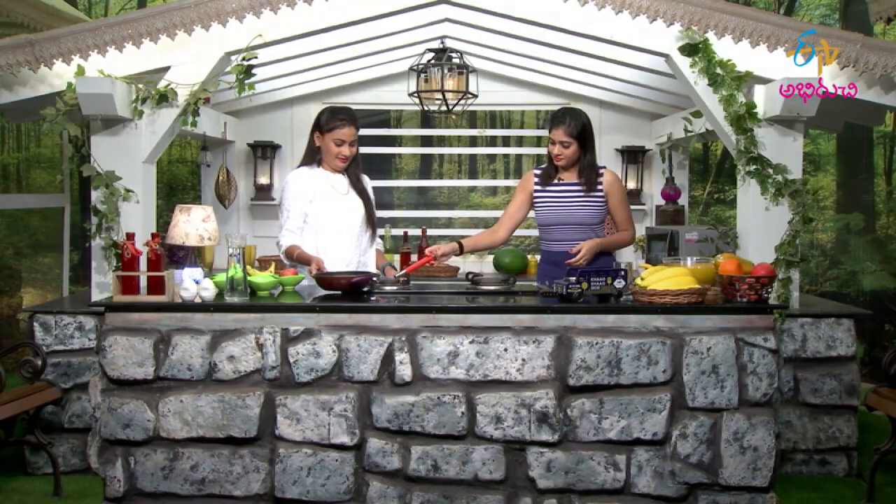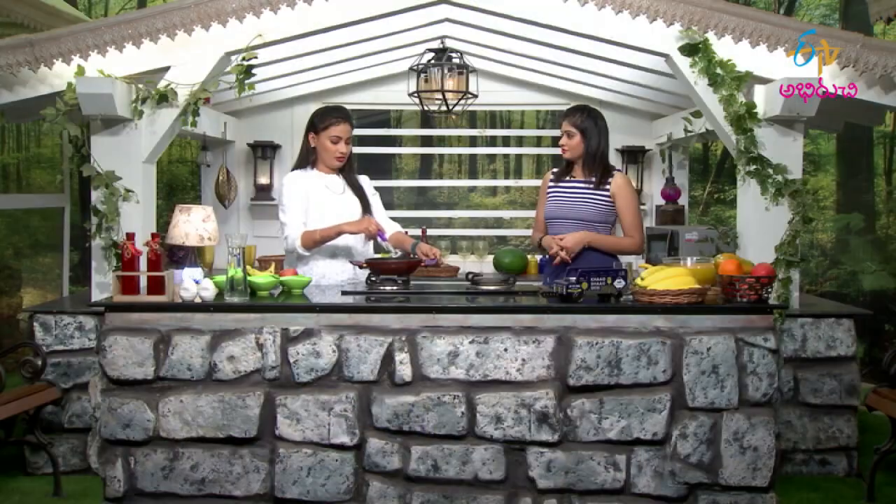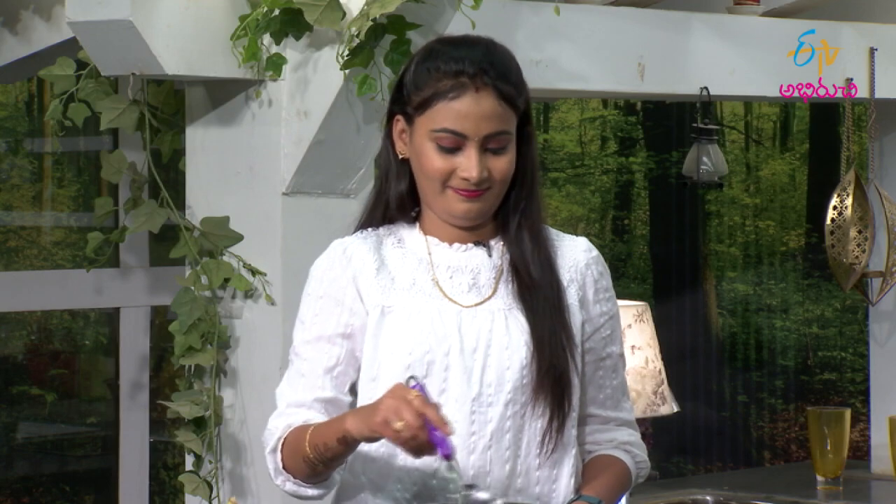What do we need to do first? We will add the ragi a little — pour the ragi in first. We are mixing the ragi now. We will mix it and then take a whole bit. Okay.